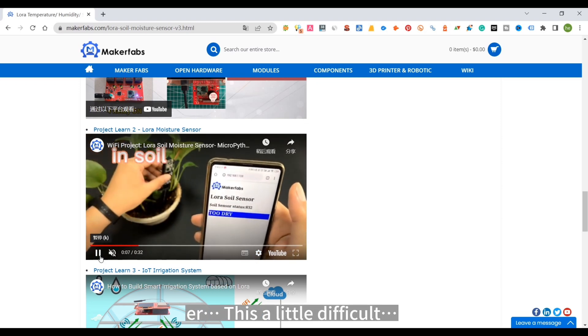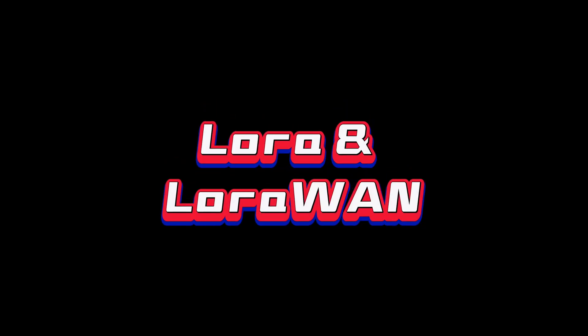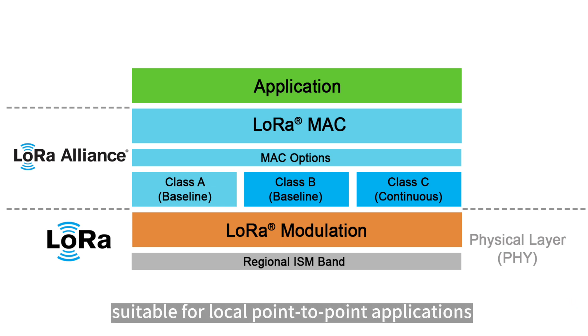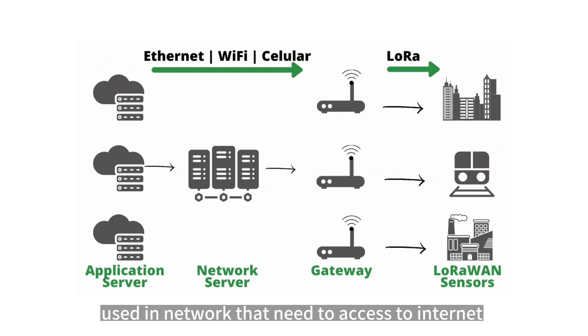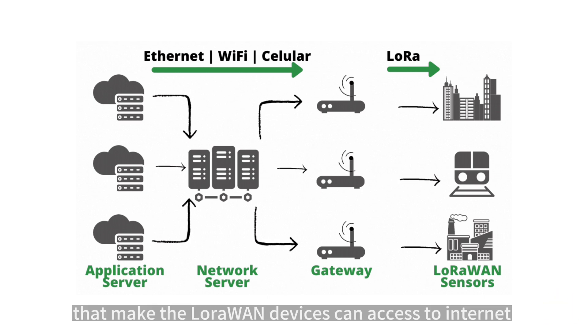This is a little difficult, as there may be some misunderstanding between LoRa and LoRaWAN. Mostly, LoRa stands for the physical layer in the OSI model — a sender and receiver needed — and is suitable for local point-to-point applications. LoRaWAN, on the other hand, acts like the network layer, used in networks that need to access the internet. It requires LoRaWAN devices and a core LoRaWAN router to enable internet access.